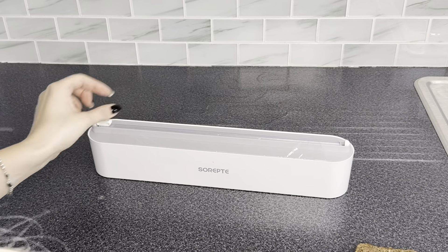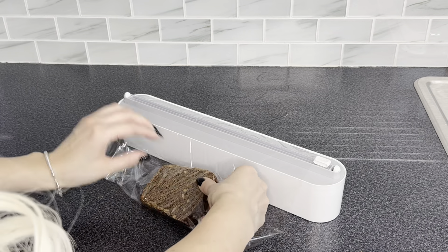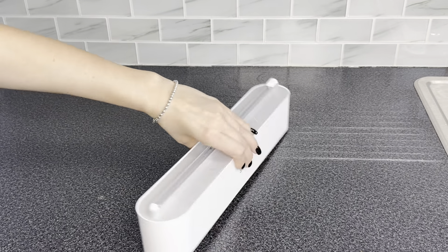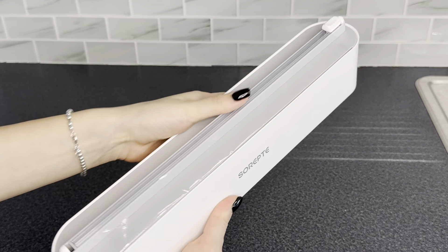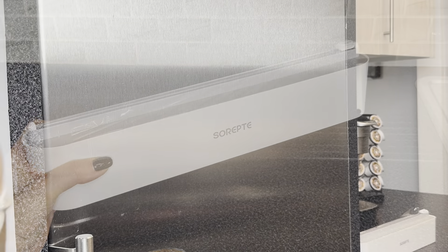Let me show you a close example. You have a sandwich — I don't, but I just have bread. Alright, you just wrap it like that, put your sandwich inside, and it fits perfectly. It's very nice, very stylish, guys. I will definitely recommend this product — you can find it on Amazon.